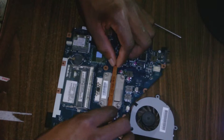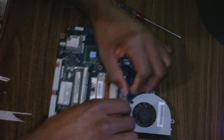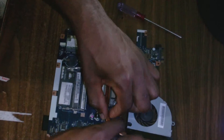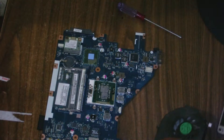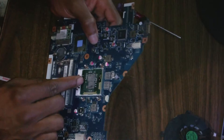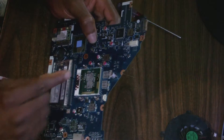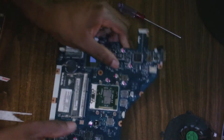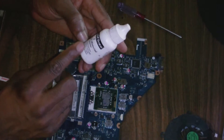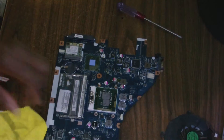Before I remove that, I need to remove the screw lever connector. The processor's thermal compound is a bit messy, so now I need to use thermal material remover to remove that old thermal compound.